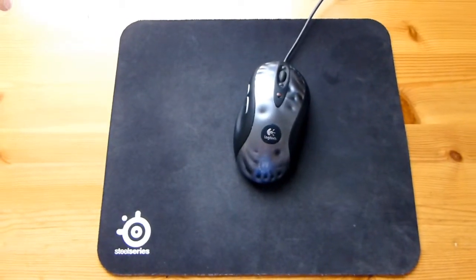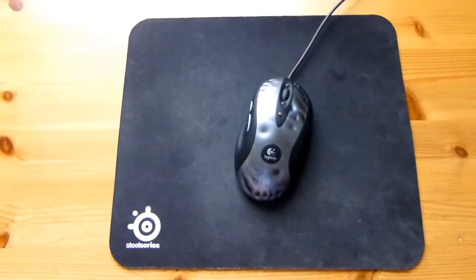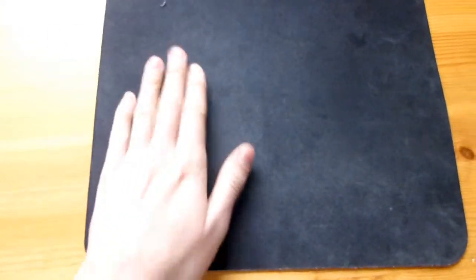And if you haven't met the QCK before, it's this mousepad. We have an MX-580 there as reference. So it's big enough for your general use, and I've been using it. As you can see, it's quite worn here on the back. But you can just pop this in the sink and wash it off and it should get some of that color back.